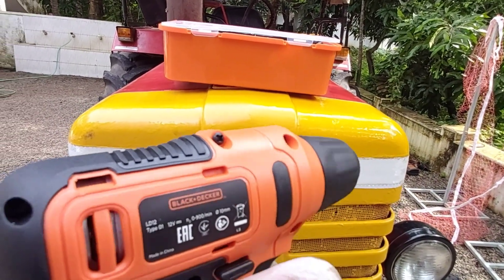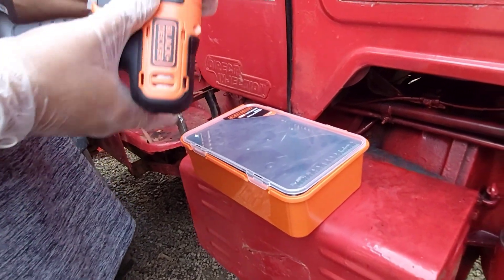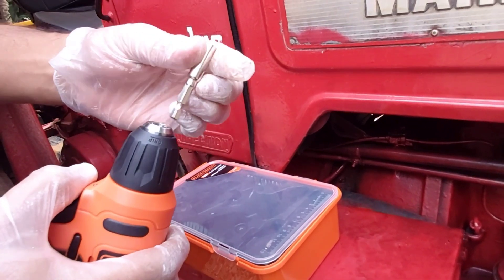I'm going to show you the right side. It's anti-corrosion.